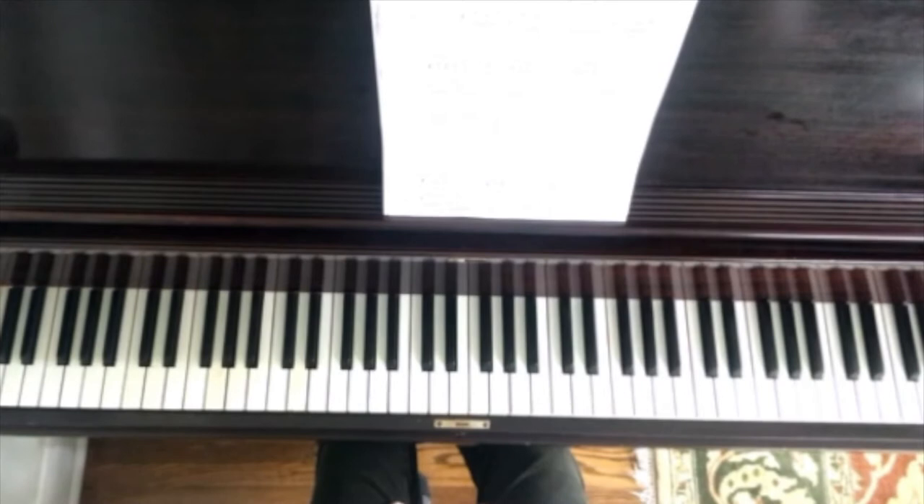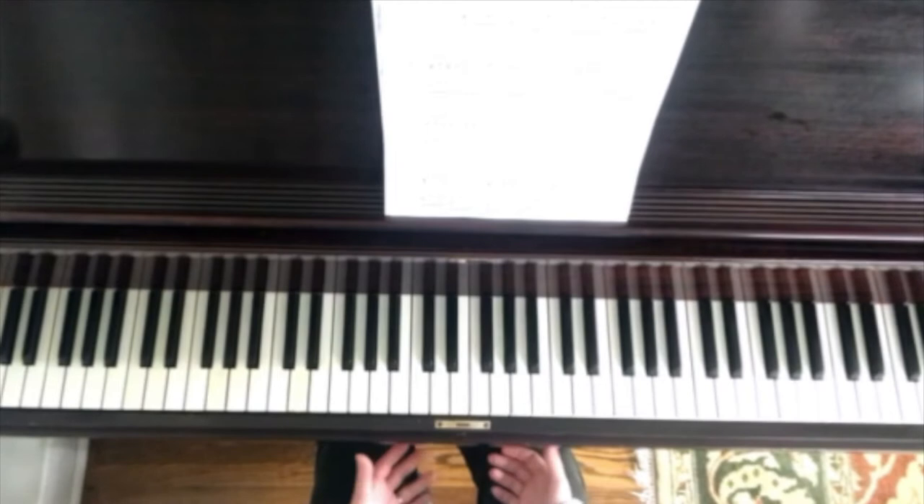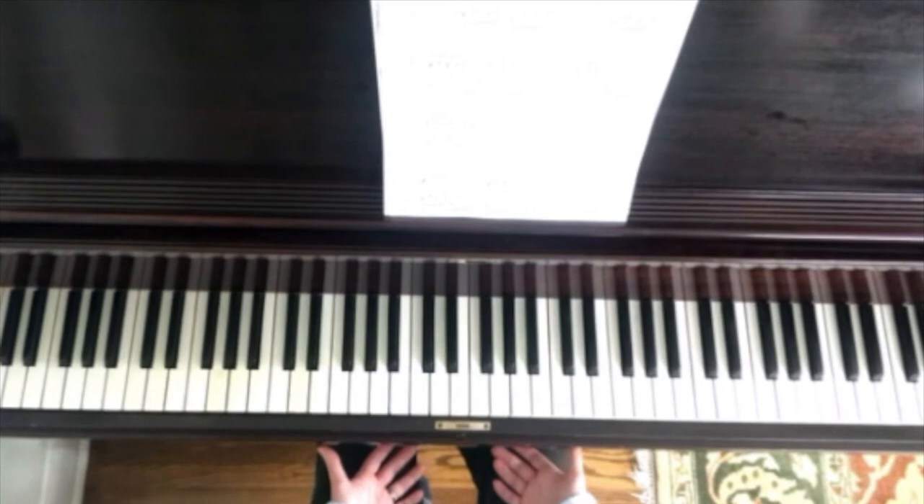There's a grace note, and we haven't seen many of these before, so we want to play them really lightly. Remember that a grace note is just an ornamentation of the note that follows it.